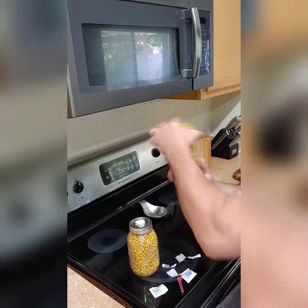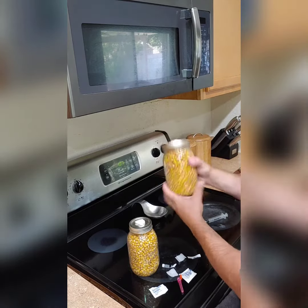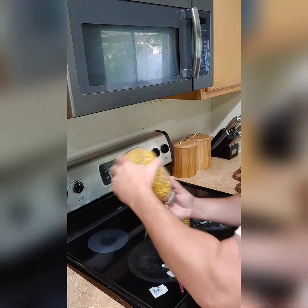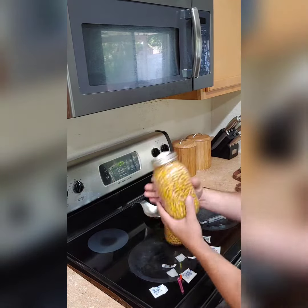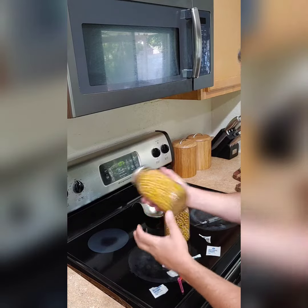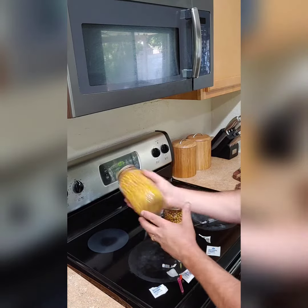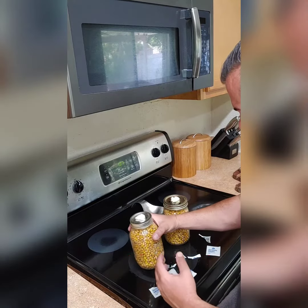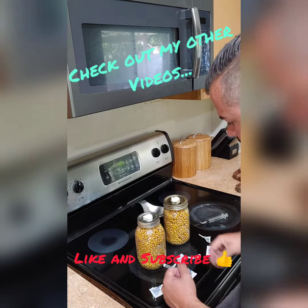I'm gonna put this in my closet because it's about the coolest and darkest place in my house. We'll check back in on how much time it takes for this stuff to start growing and see how it goes. See you soon!